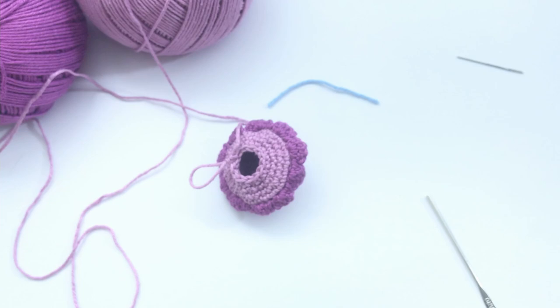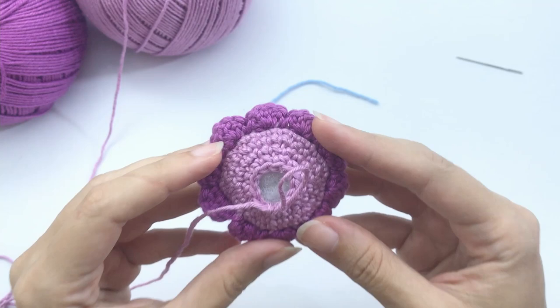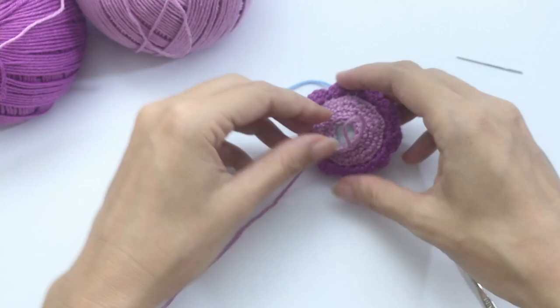Now we'll stop to add stuffing material. I usually add a lot because I like them firm. Add as much stuffing as you like. Then cut the yarn and fasten off — I'll add this tail to the sewing needle before continuing.